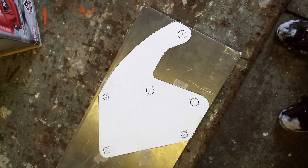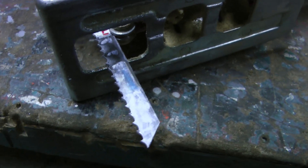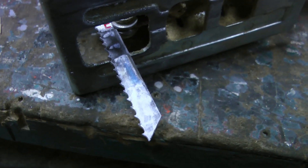I cut all of my brackets out of aluminum using a jigsaw with a wood blade on it and a lot of WD-40. Believe it or not, this really does work well — you'll be impressed.